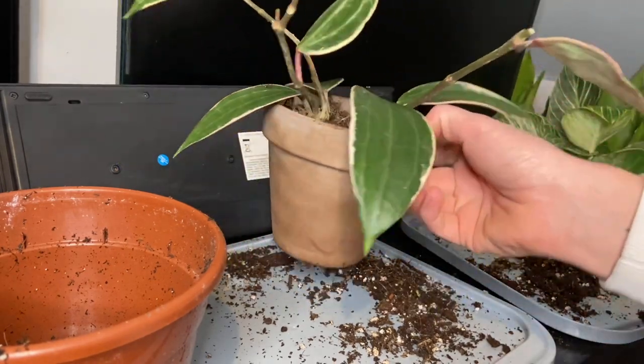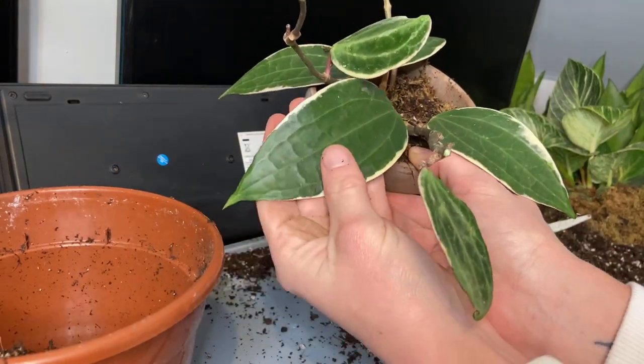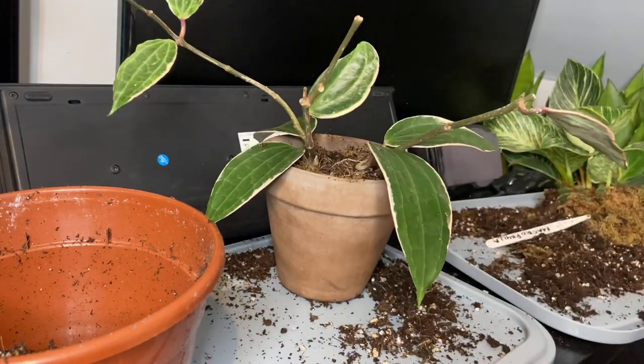I'm a lot more pleased with that now — these two leaves here are huge and beautiful, that's my favorite leaf right there. I'm definitely happier with it now that I've potted it up; it looks so much nicer and a lot more presentable. Now that it's in a nicer pot it kind of doesn't matter so much that the plant isn't so big. That's beautiful, that's lovely.